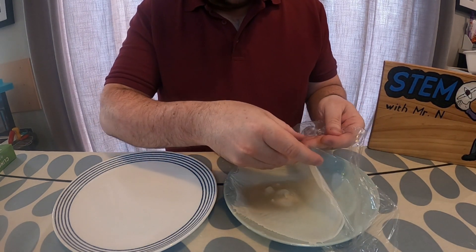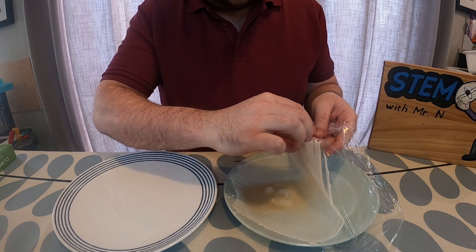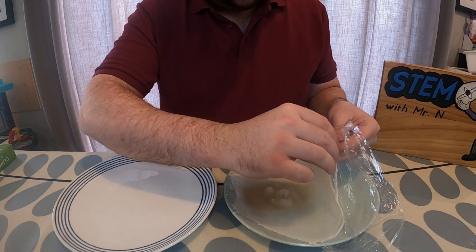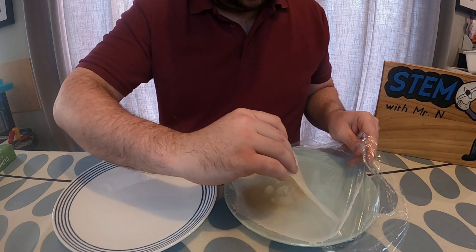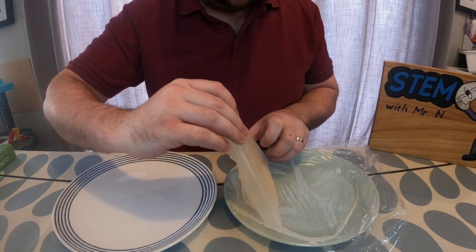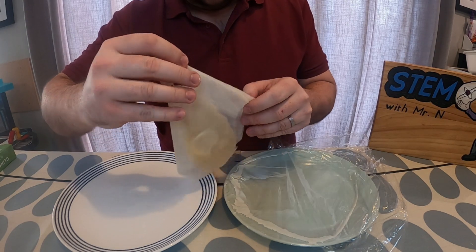There are different methods you can use to try and get the paper off the cling film. I'm just going to peel some of the cling film off the plate and then peel the paper off the cling film, but you could try tipping it upside down or anything else you can think of. It will be a wee bit sticky.